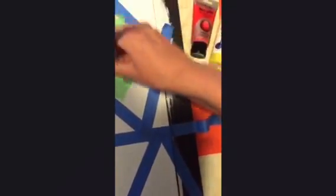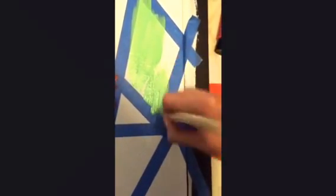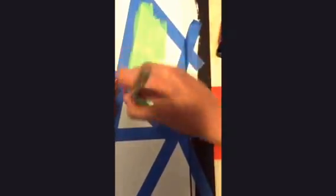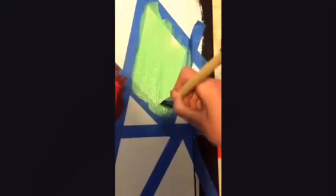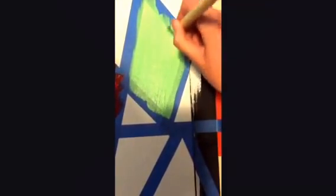Once the color is even, you can now start filling in your design. There is no exact color order here — if you would like to follow mine, all the colors will be listed down below in the comments. For the emerald green, I would suggest doing two coats once it's dry. Any color that is thin, I would do two coats.